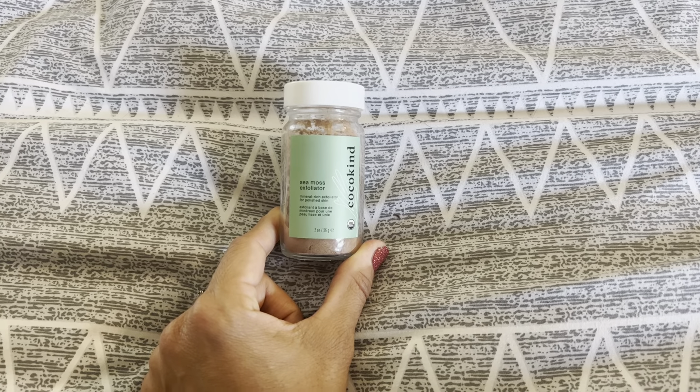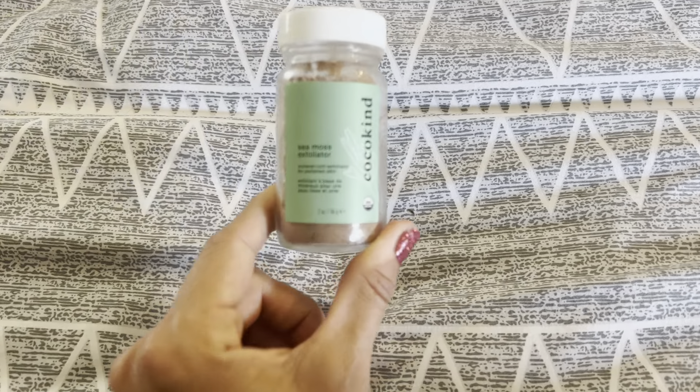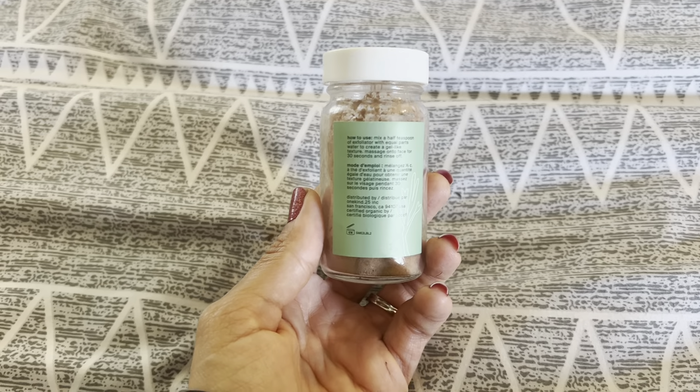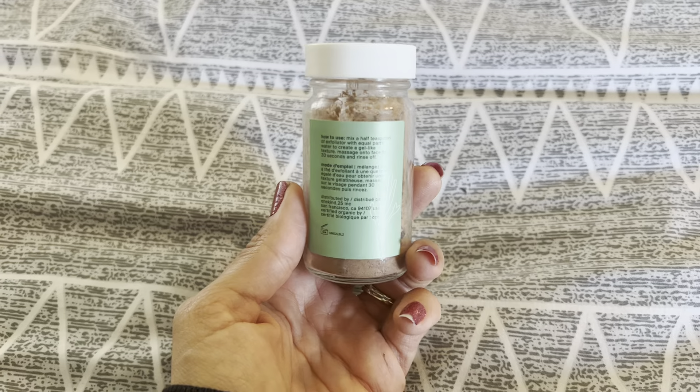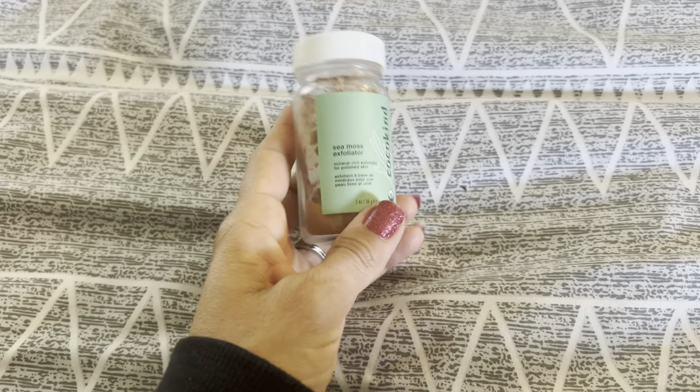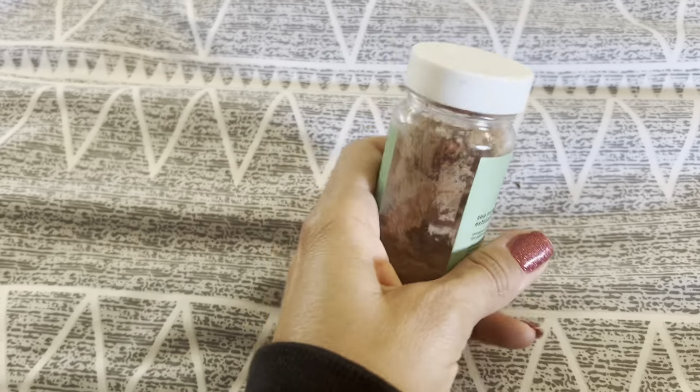Hi there, it's Ashley. So this is my honest review of the Sea Moss Exfoliator from Cocokind. The first couple of uses, it was a little bit of a take back with the smell. It does kind of have a funky smell, like something out of the sea.